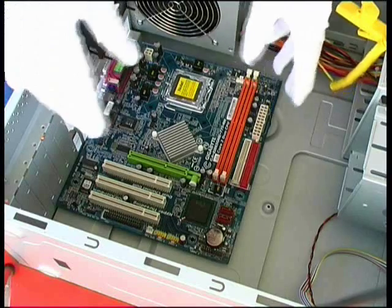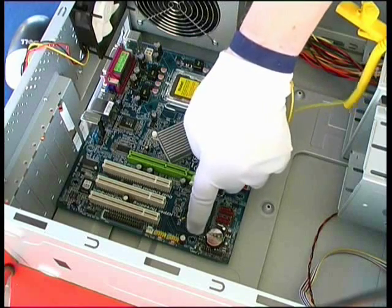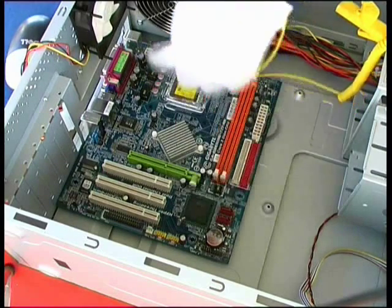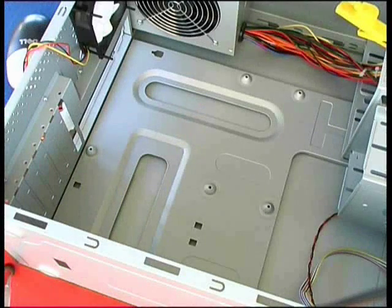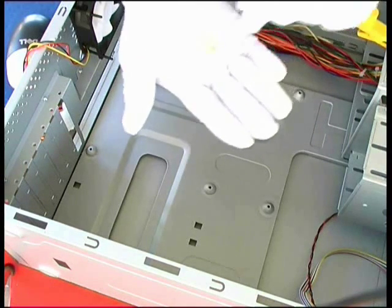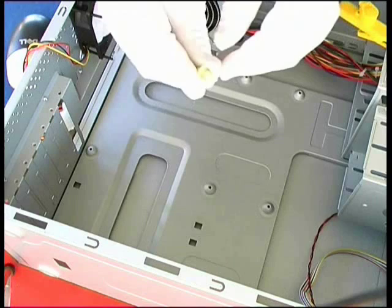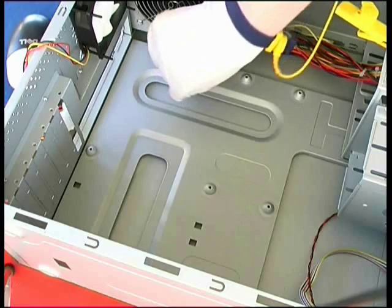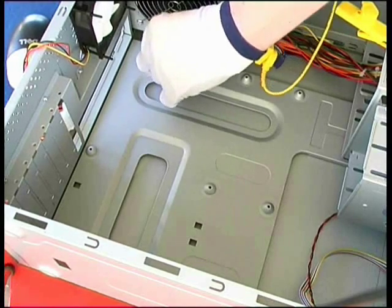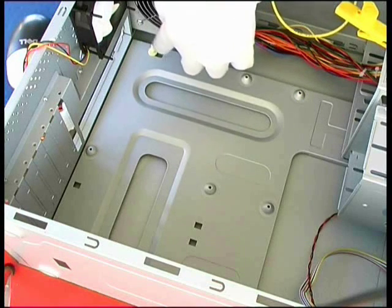We can actually solve that problem because underneath this mounting point and this mounting point on the motherboard are some places where we can use standoffs. I've now removed the motherboard and we can see where we can use these standoffs. Here's one type of standoff — a plastic standoff. The way we use it is we insert the sharp end through the motherboard, then when we put the motherboard into the system unit the standoff will slide along this gap here and end up in place, providing some support for the motherboard in that far corner.